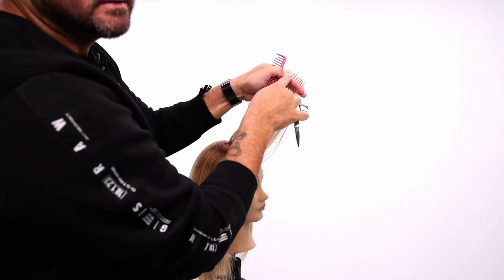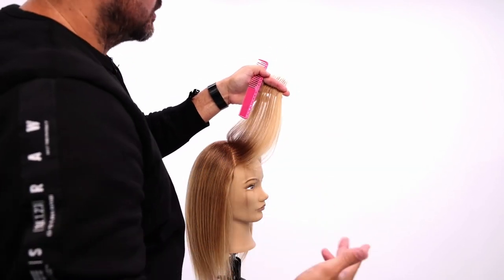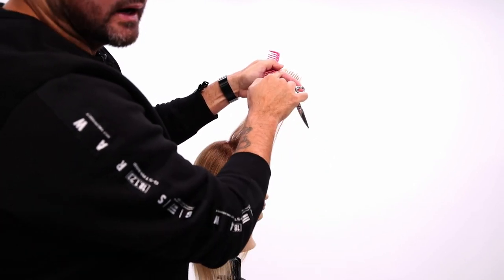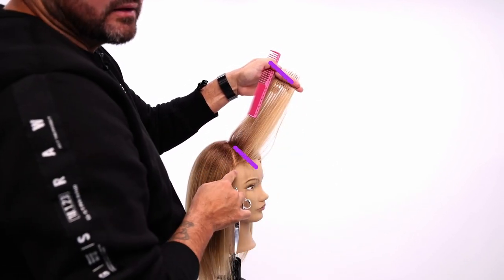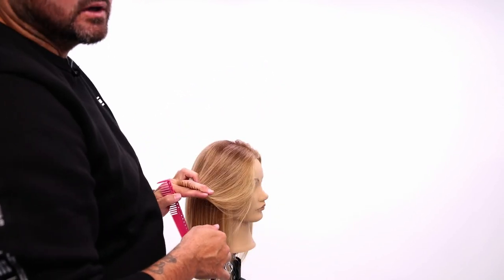I want this to be shattered. I don't want it to be a blunt line because blunt lines fall heavy. So I soften the line, and I want my finger angle to be parallel with the round of the head right here. That's going to allow the hair to fall nice and soft back.